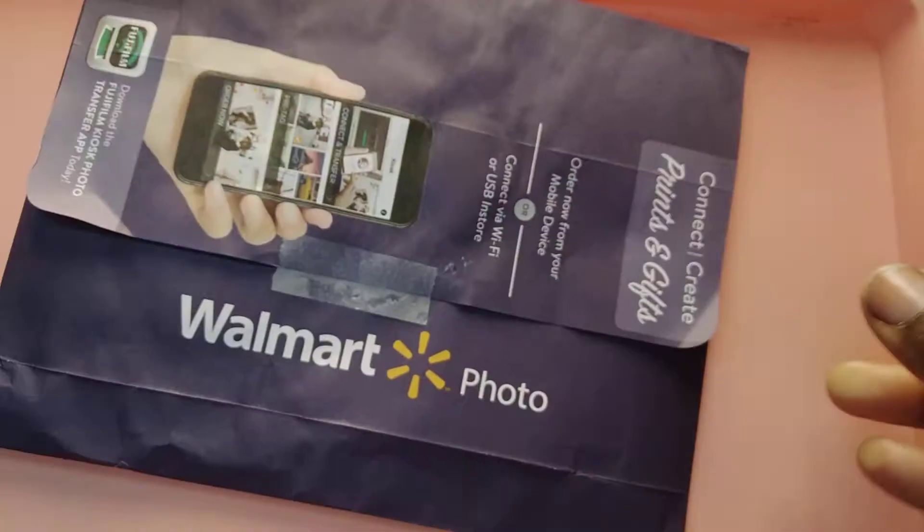Hi, it's Ashley. Welcome to Wedding in a Pinch. If you've seen my last video, you've seen the blue Walmart photo envelope.